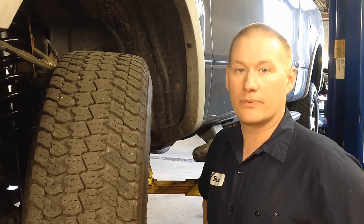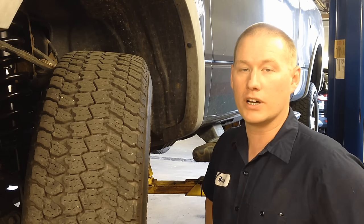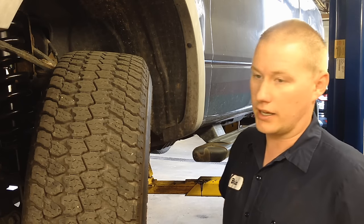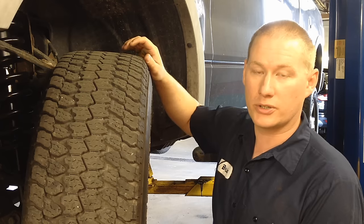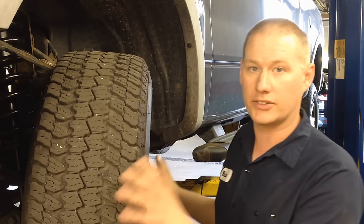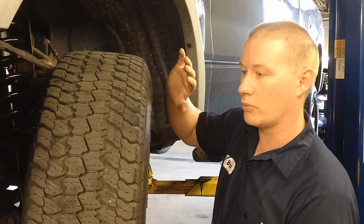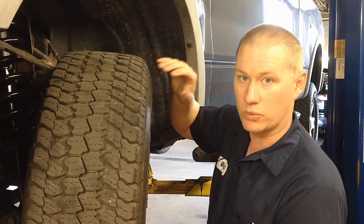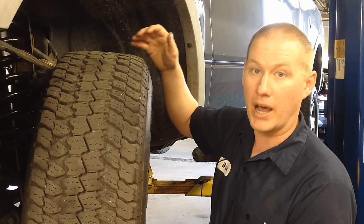Today we've got an '05 F-150 that has a growling, binding, scraping noise in the front end. I got up on the hoist and did a few checks. Here's one of the easiest checks you can do with this kind of concern — it doesn't do it when it's off the ground, you can see it's unloaded, but as soon as you put weight on it, the wheel is going to kick out, and that's why it's touching the backing plate and actually scraping, grinding, binding.